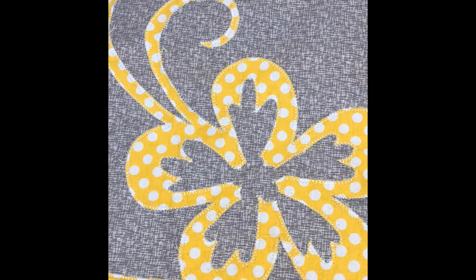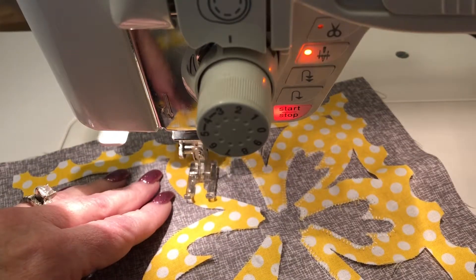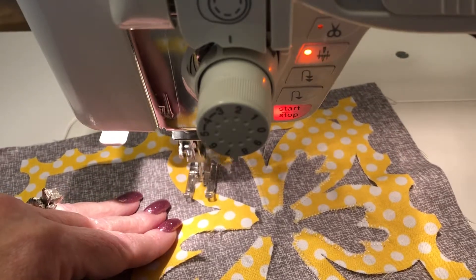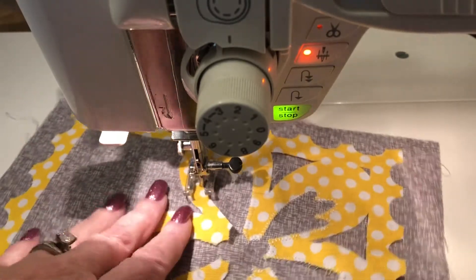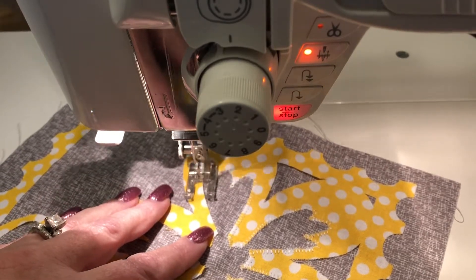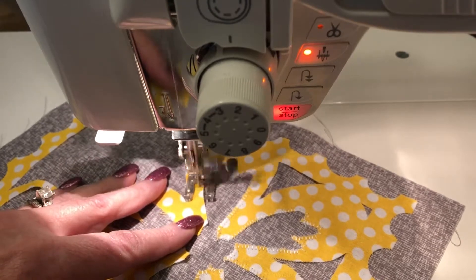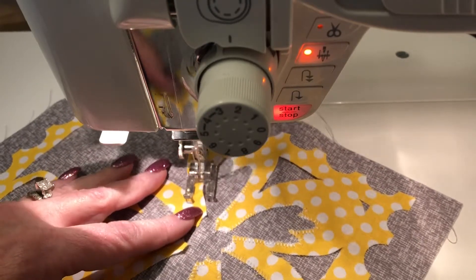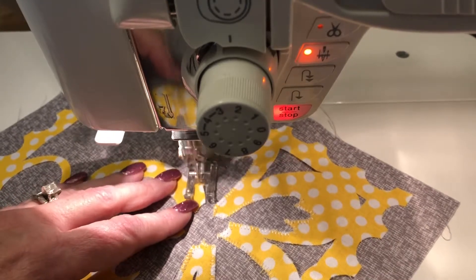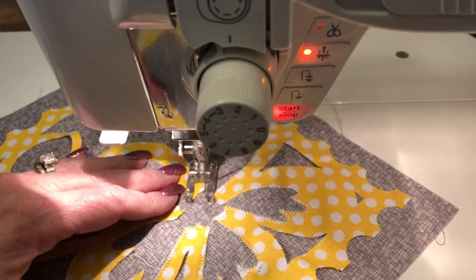Hi everyone, I just thought I'd do a short little video to show you how I did the appliqué on my 'Wish You Were Here' quilt. I'm using the blanket stitch on my machine to do the raw edge appliqué on this quilt. The way it works is it takes two small stitches and then it does a horizontal stitch that goes onto the appliqué, and that keeps the appliqué from fraying.